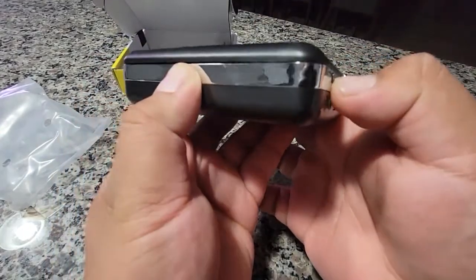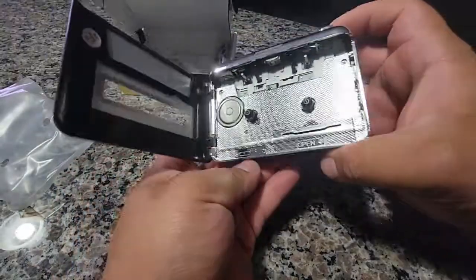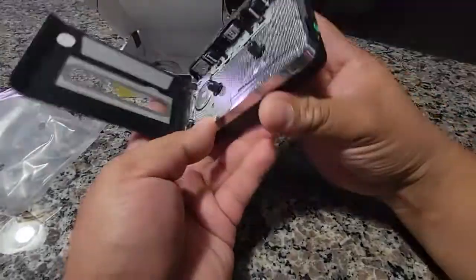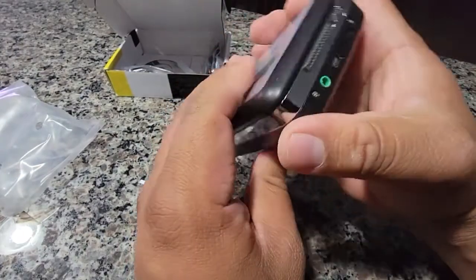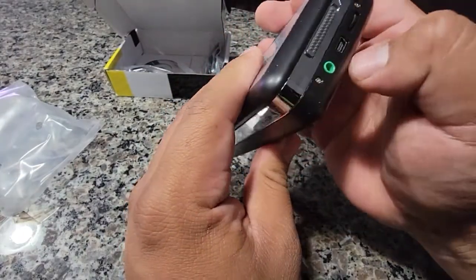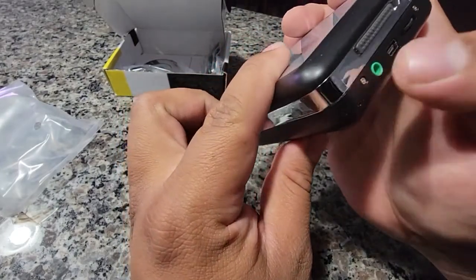Here it is — swipe, just slide to the bottom. That's what it looks like inside. Go to accept player. Volume. Mini USB. And then AUX cord.